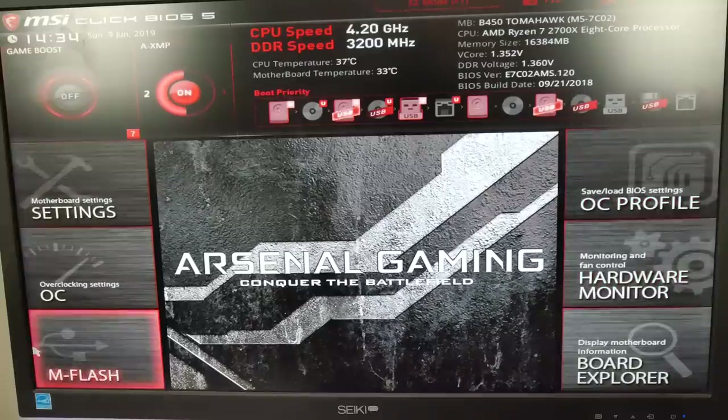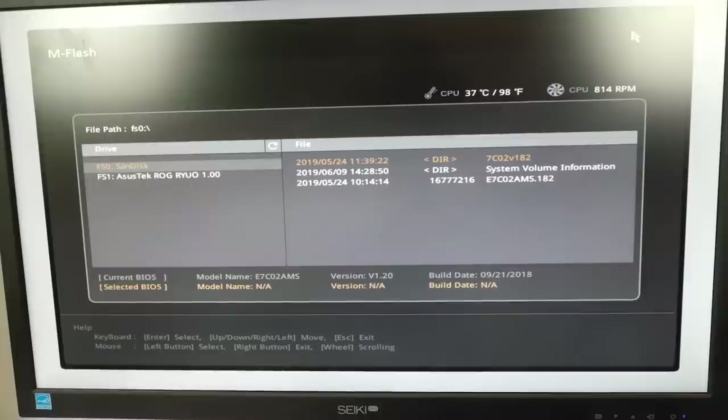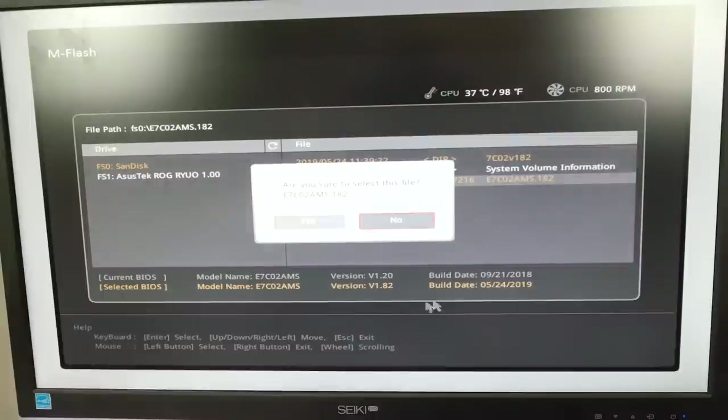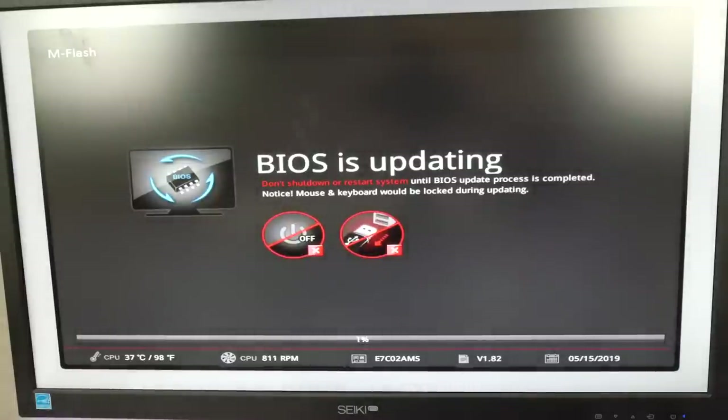Once you've done that and plugged it in, you're going to reset your system, hit Delete to get into your BIOS, and then navigate to Flash. You're essentially going to flash the BIOS — install the new version on your motherboard. It's very straightforward because it identifies the USB and the file that's on it, and by running it you're able to install it directly to your motherboard.